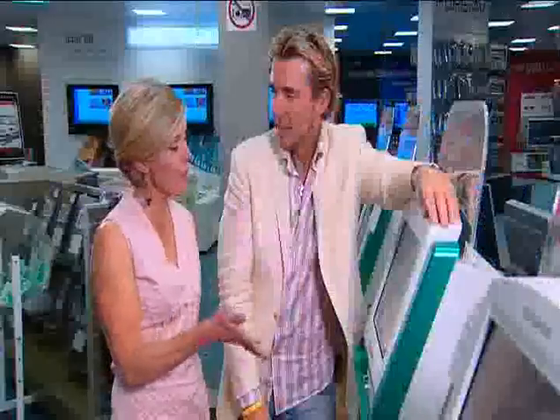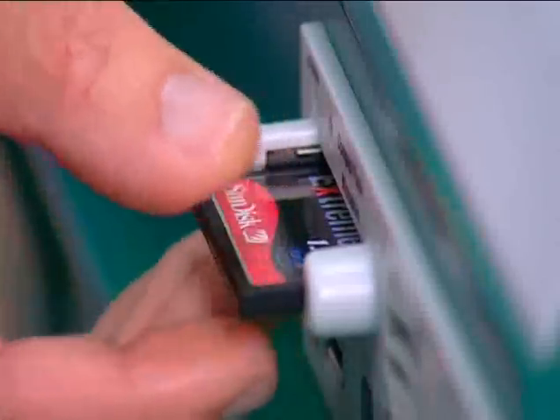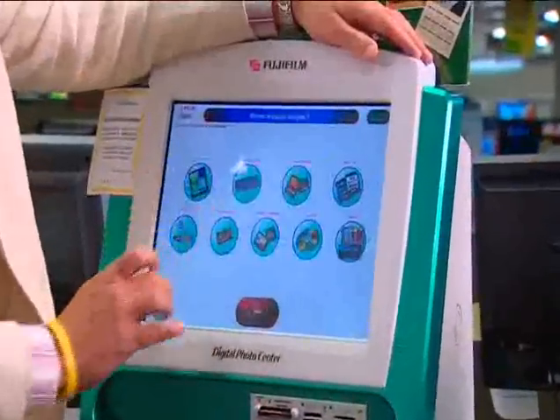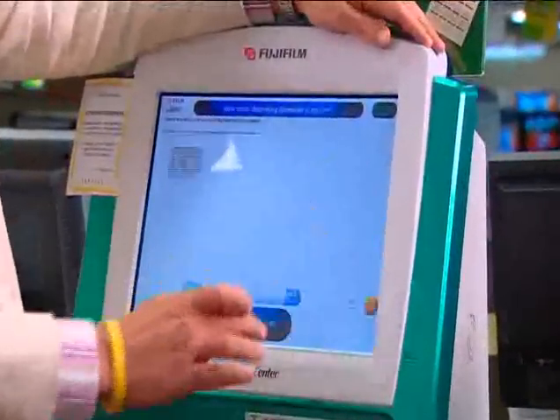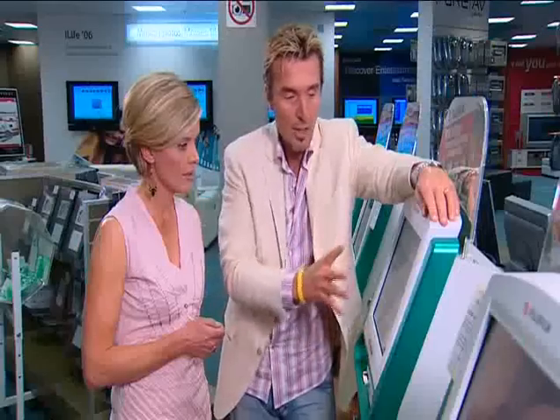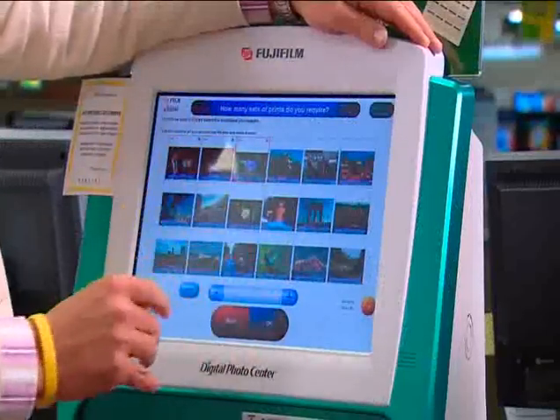So Gary, this is where we go to print our photos. Exactly, we've got all of our photos on our memory card. So we put our memory card in, we're going to look at the photos, pull our photos up — and that's all the photos that we've taken. So let's say that we want to simply print all of those photos; we can just select all of those photos and print them.